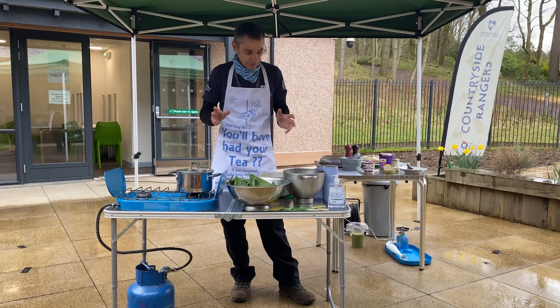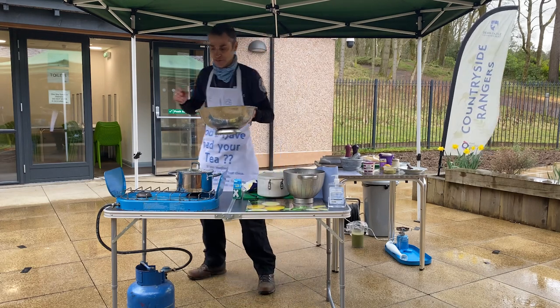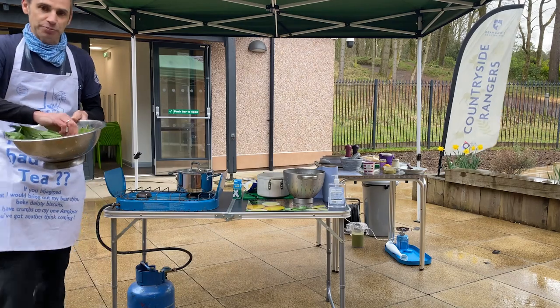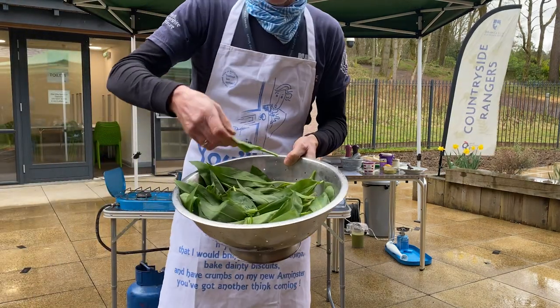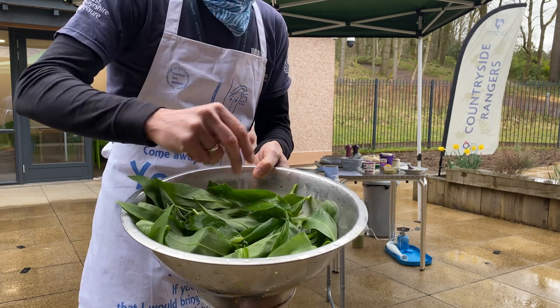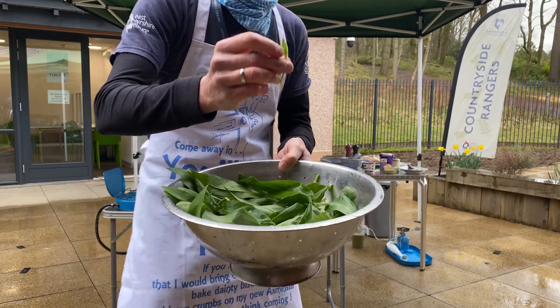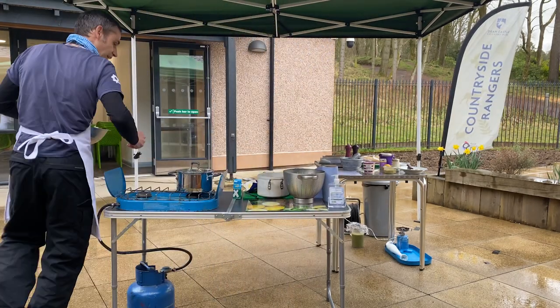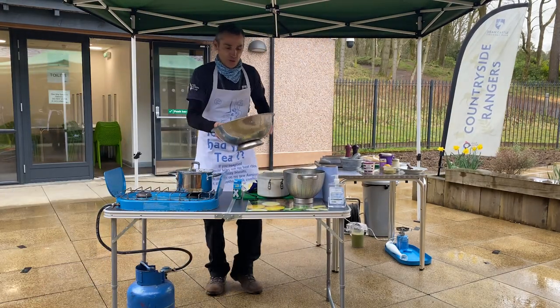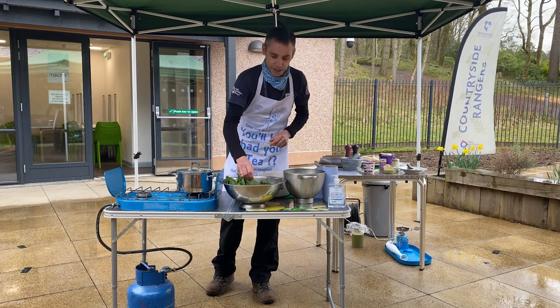We're going to use a plant I really associate with Dean Castle Country Park, and I think everybody will associate with it too. It is wild garlic, and amongst them there are a few flower buds. When they do come up, they will be beautiful little star-shaped, white six-petaled flowers.